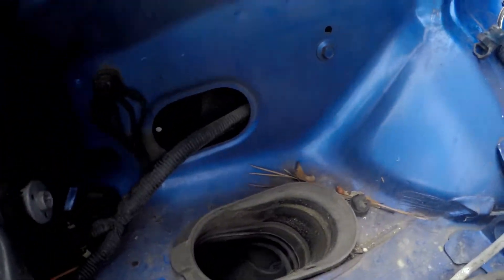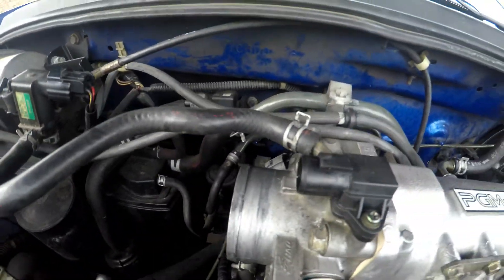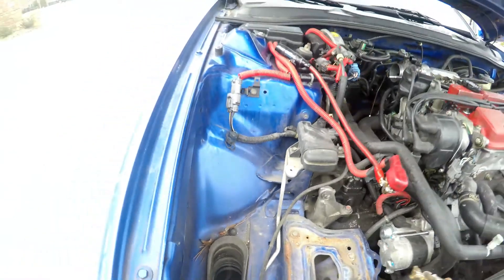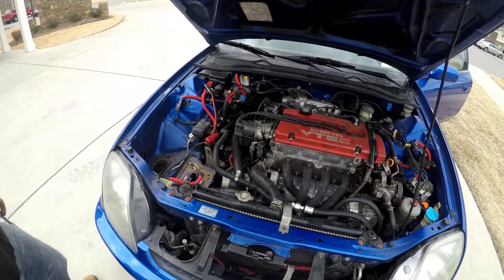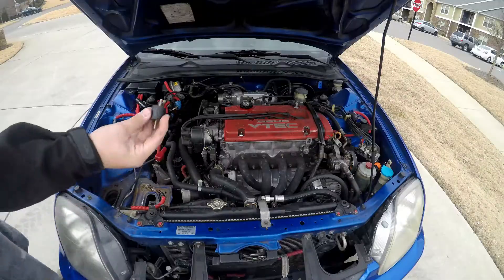If you look right down in that hole you will see that is what the new box is. Pretty simple removal of the factory intake and I am going to go ahead and put the new intake in right now. Just for reference, it is going to be easier to install this intake by putting the filter on ahead of time.